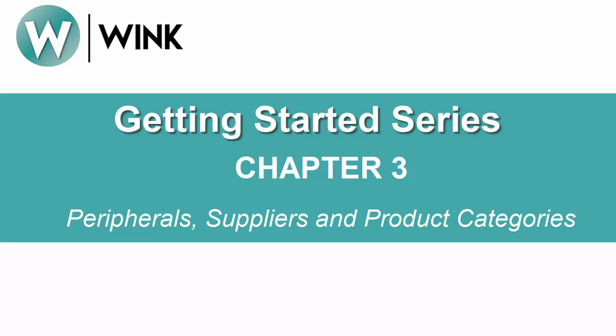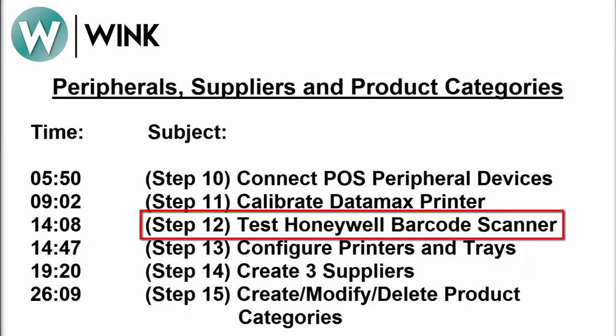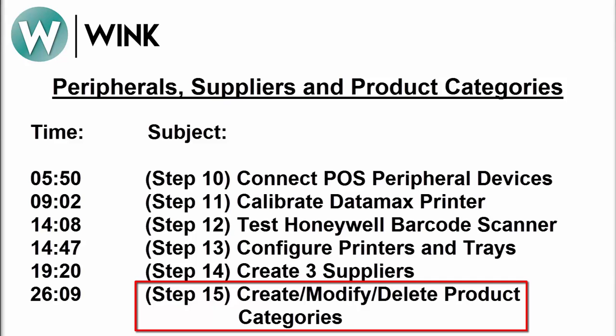Hello and welcome to Chapter 3 of the Wink Getting Started series entitled Peripherals, Suppliers, and Product Categories. In Chapter 3, we'll review the process for connecting your practice's peripheral devices, including your laser printers, label printers, barcode scanners, and card readers. We'll also review the process for creating accounts for each of your practice's suppliers. Finally, we'll close with the process for creating or modifying what we call Product Categories.